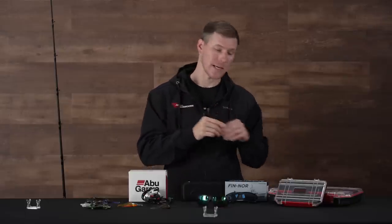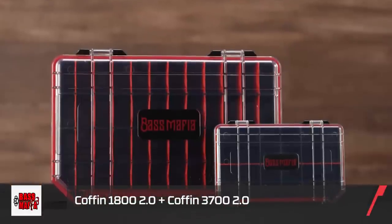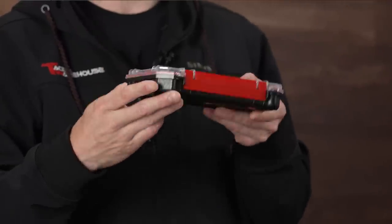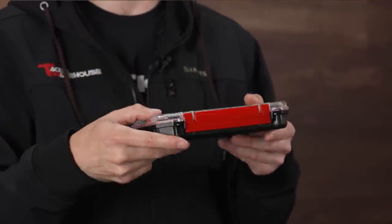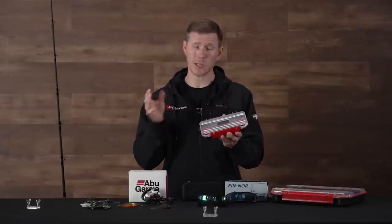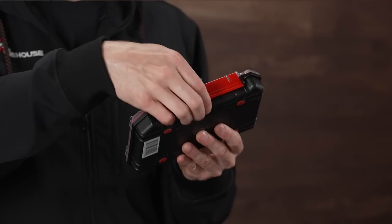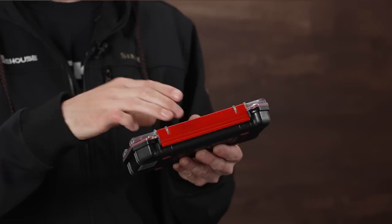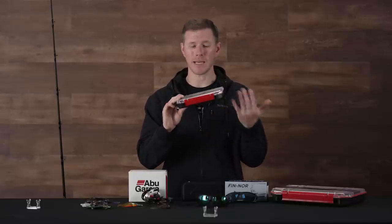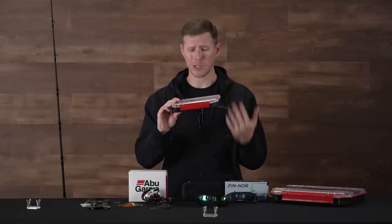Alright, last up — let's take a look at some new storage options. Bass Mafia is certainly not new to the market, but they've done a revamp on their brand and their boxes have gotten even better. New lid design, new latch design, and improved componentry throughout. I have the 3700 and the 1800 here. They've redone their latch system — now you have a single latch that's still super robust and keeps it clamped down nicely, but it's just faster to get into and out of. Especially for tournament guys where every second counts, you can just access it so quick and easy.